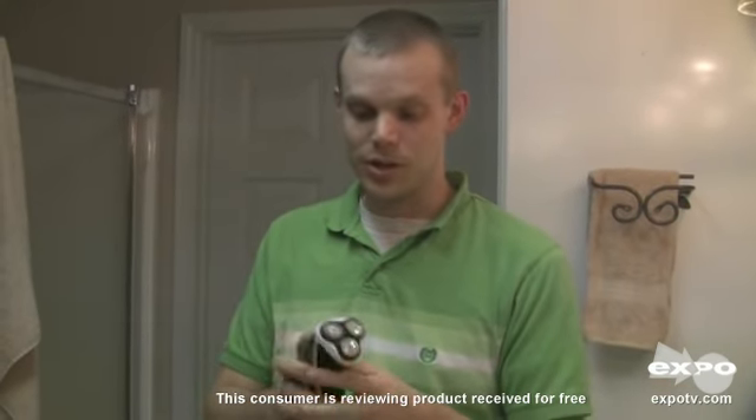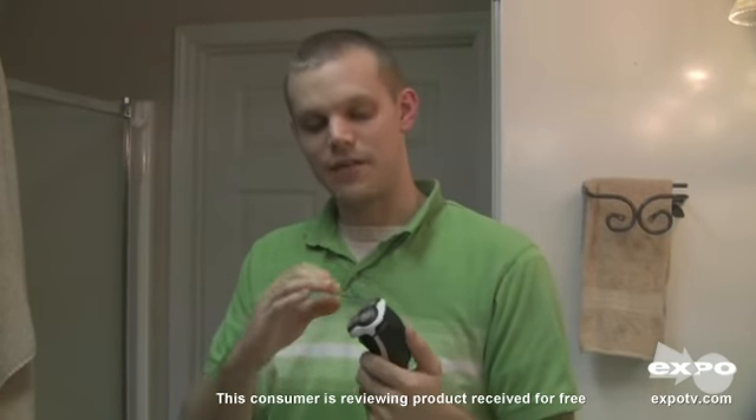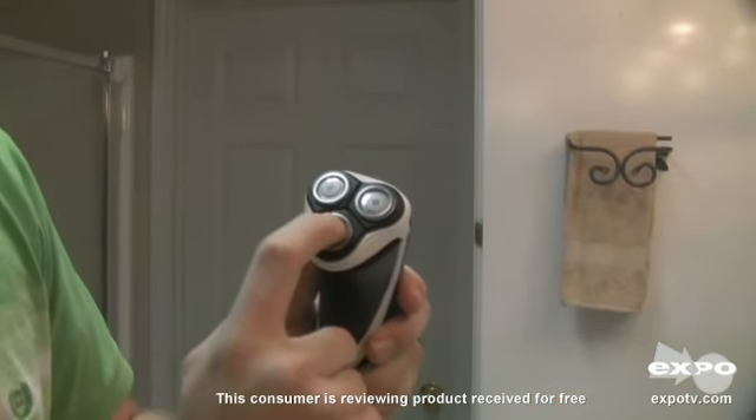Also, it's very quiet. It's on right now, but my other razor is much, much louder — at least double the loudness of this one. I've used other brands that have the straight-line razors, but what I really like about this one is the floating heads.